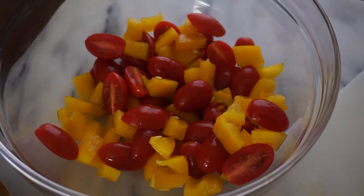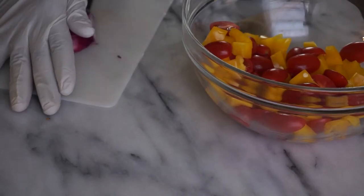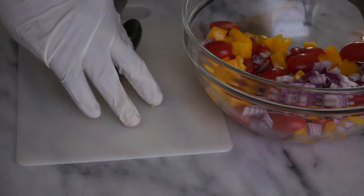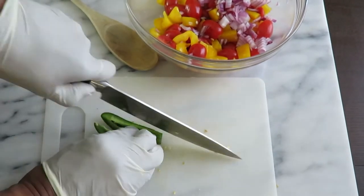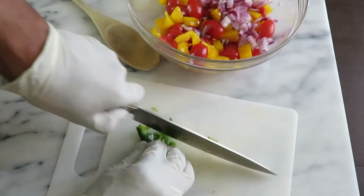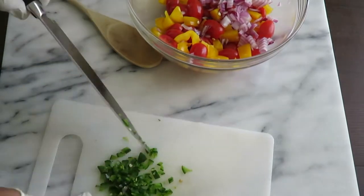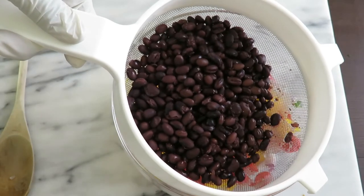Looks like the colors of my alma mater! Next up: red onion and jalapeño pepper. You need half a cup of chopped red onion, then two tablespoons of finely chopped jalapeño pepper. Ina says that's two peppers, but mine were big so I just used one. I always make sure to remove the ribs and seeds for a little less spice.